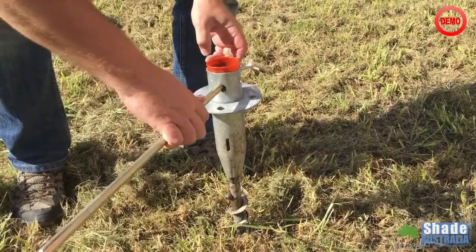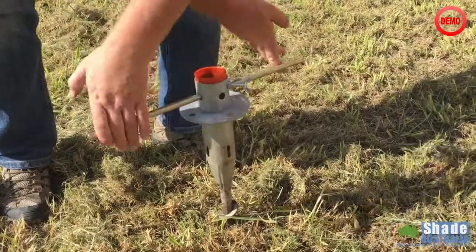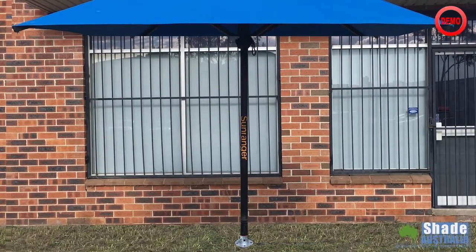Once you've checked there are no underground surfaces in the area, insert the rod and screw the anchor into the soil. Fit the umbrella anchor, and what you have is a very stable umbrella anchor.